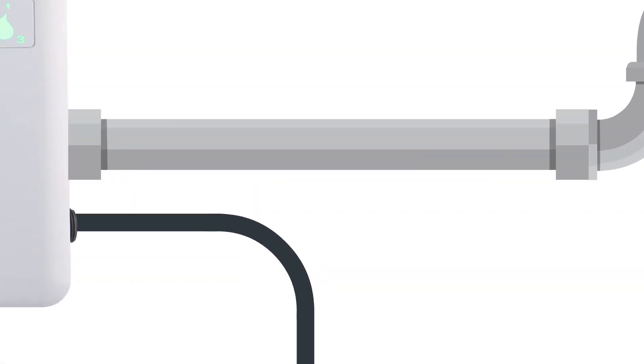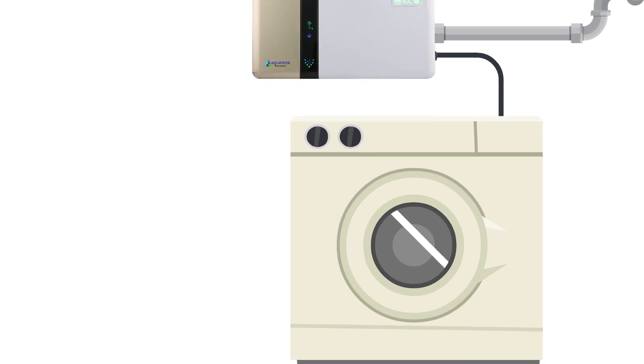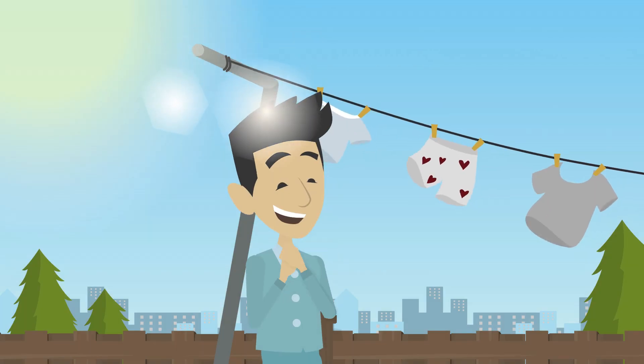This fantastic technology transforms cold water into a powerful all-natural cleaning agent by oxidizing tap water and injecting a controlled amount of ozone, O3, into the wash water — creating a chemical-free, environmentally safe cleaning compound.